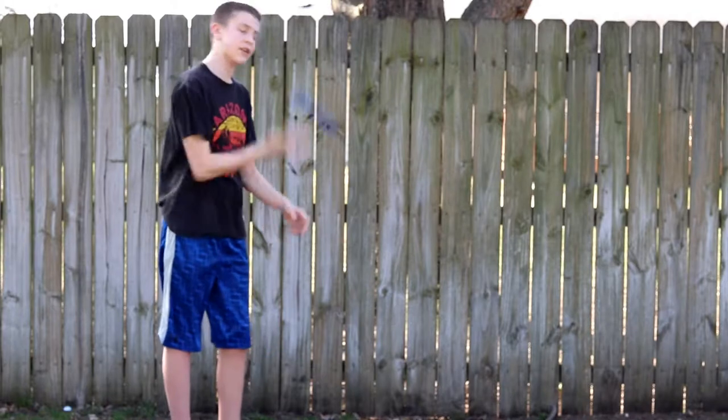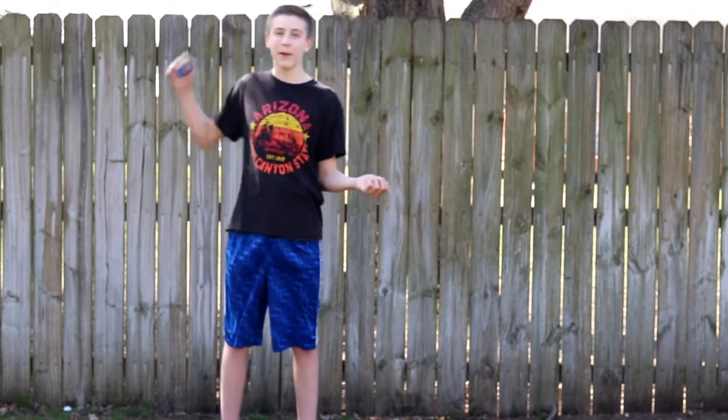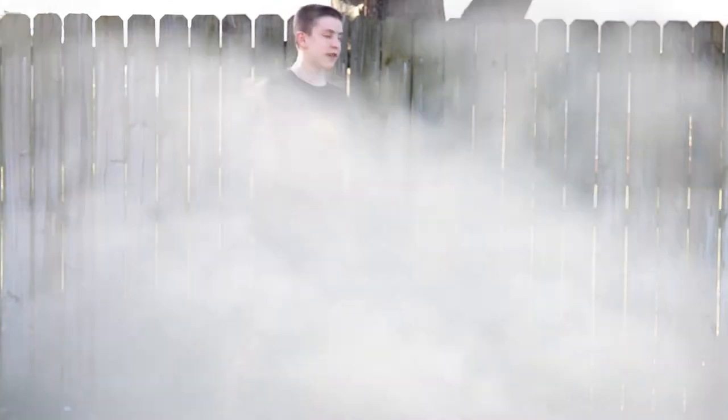You're just going to throw forward for the catch. But this has been my front style combo. Thank you all for watching. See you in the next video.